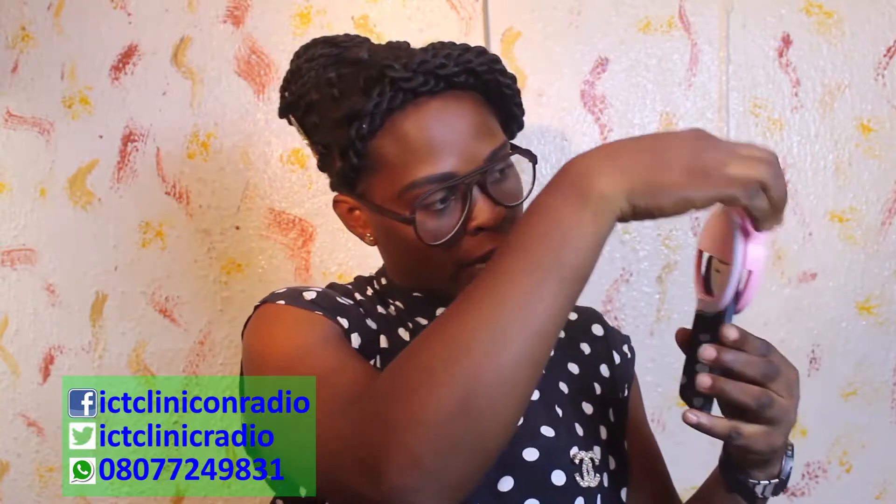I'll show you how to use it. This is my phone and this is the selfie ring light. You insert it this way. Make sure it's well clicked.